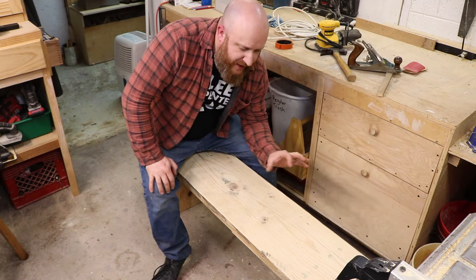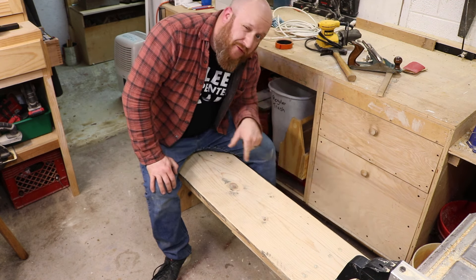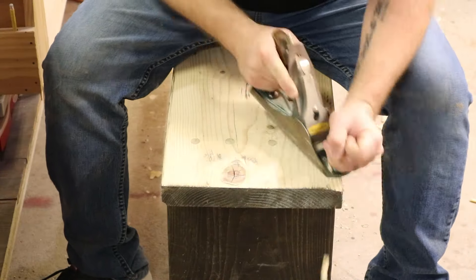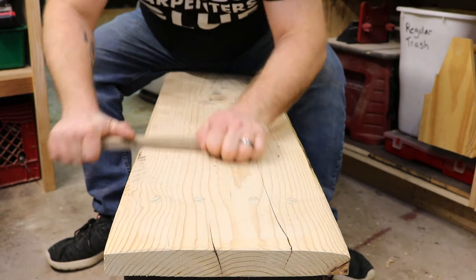At this point I'm going to start distressing this to make it look like a really old plank. I'm going to cover that in a separate video, since I want to go more in depth on the process. So we'll have a short montage showing what I'm actually doing.